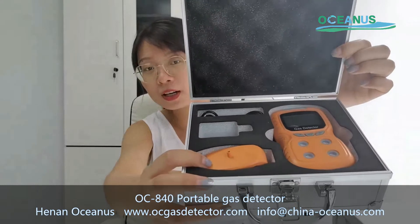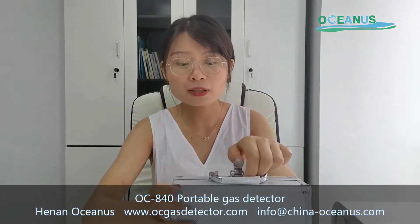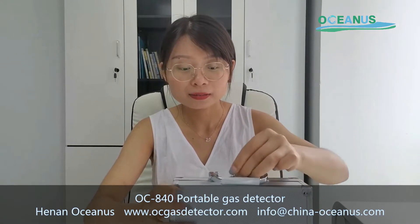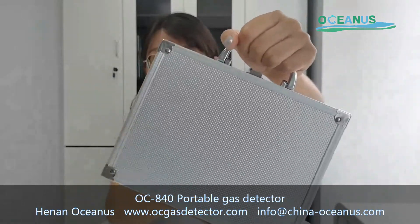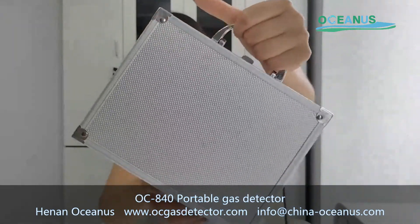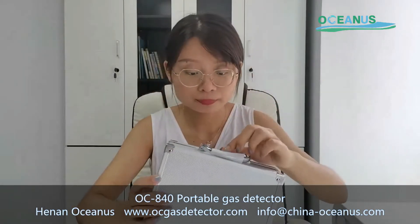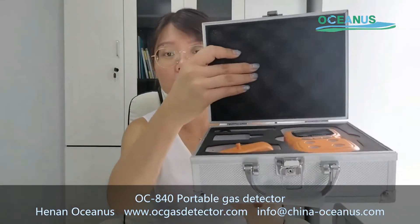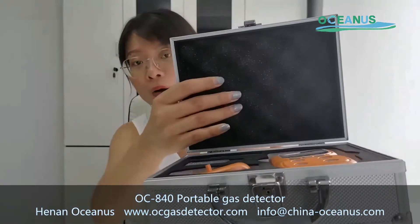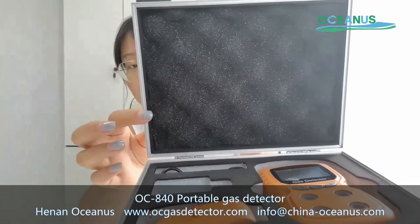Here is the package of the gas detector. You can see it is a hard case, so it is very convenient for your engineers and workers to carry to various environmental locations. Inside the package, there is a lot of foam which will protect the gas detector from damage during international transportation.